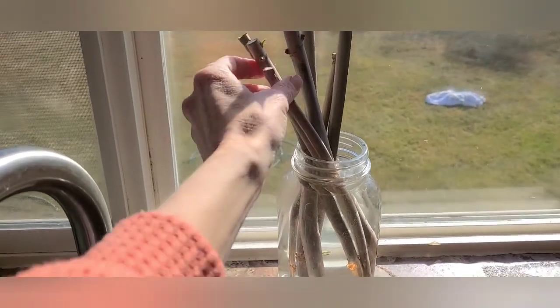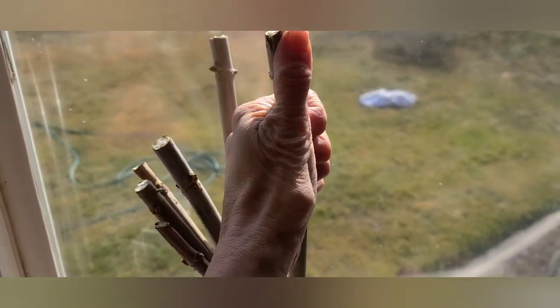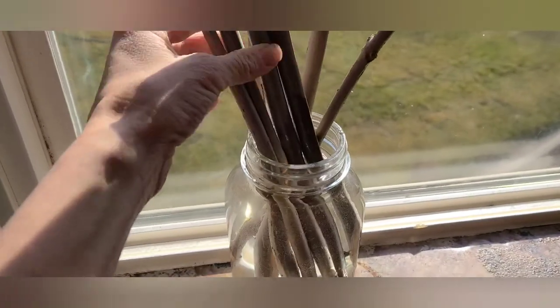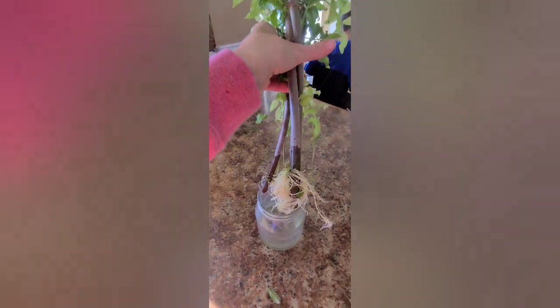I'll stick this in the windowsill. Sometimes the leaves will come out before the roots form, so I'll just take those off so it can focus on root growth. Last time in the summer this took about two months to grow roots, so be patient and you will see them come on. Change that water out every three days. This is what the roots looked like after about two months when I did this in the summer.